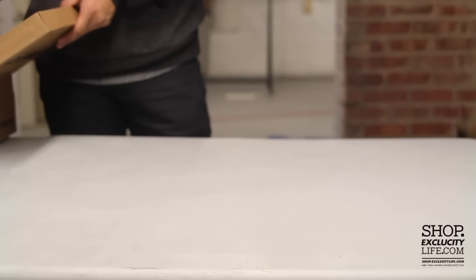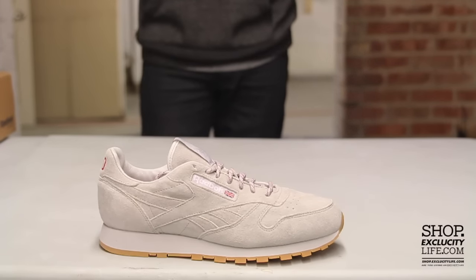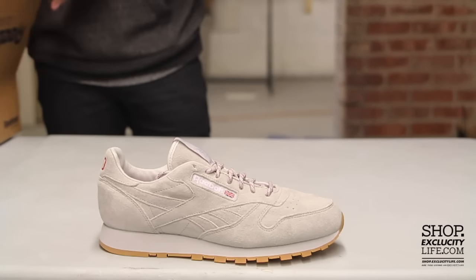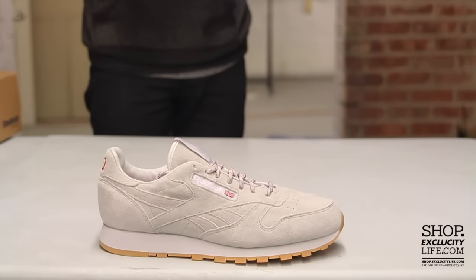Last year Kendrick Lamar decided to use the Reebok Ventilator to promote unity and peace across the globe. This time around he wants to spread the same message through his shoes with the CL Leathers. If you guys don't remember, last year's shoe had a very similar concept.